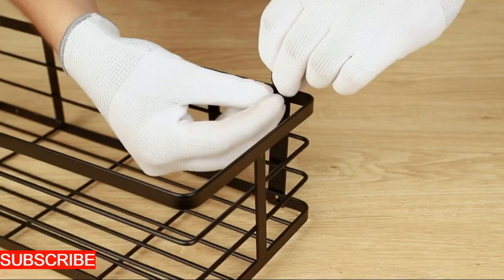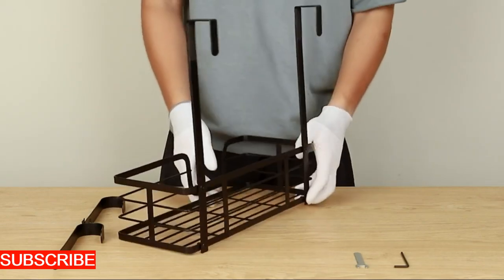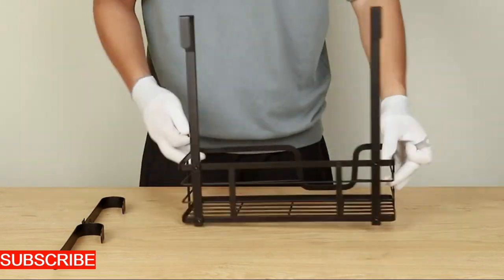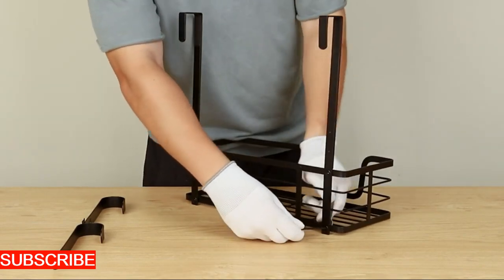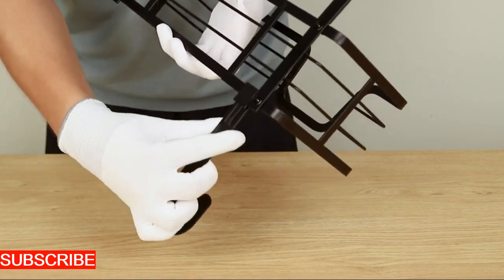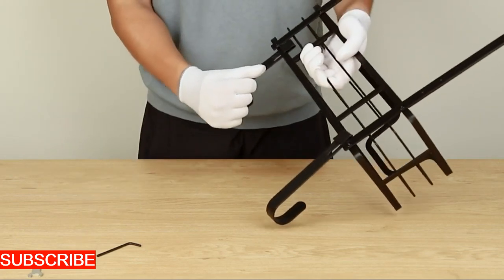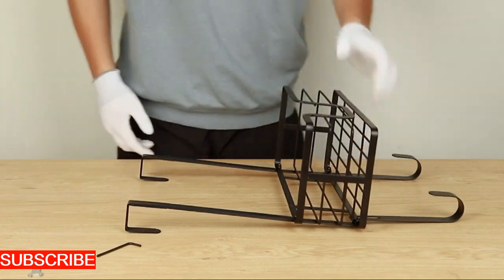Durability is key with the IronCraft Elegance. Crafted from high-quality iron, it's not just about style, it's about longevity. The robust construction ensures that your clipboard hanger remains a steadfast companion in your quest for an organized and inspiring workspace — a durable investment in both form and function. The IronCraft Elegance isn't just a clipboard hanger, it's a sensory delight.